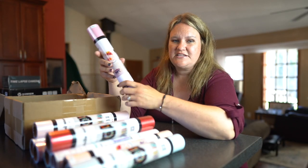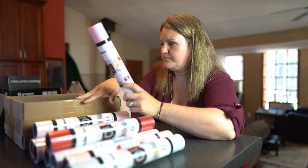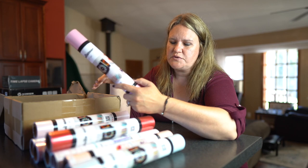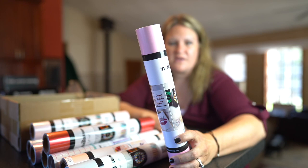Two more, guys. They have tons more colors on Amazon and on their website — absolutely great place, great customer service, everything. This one is called Sweet Pink. It's really pretty — a nice, beautiful, bright pink color.